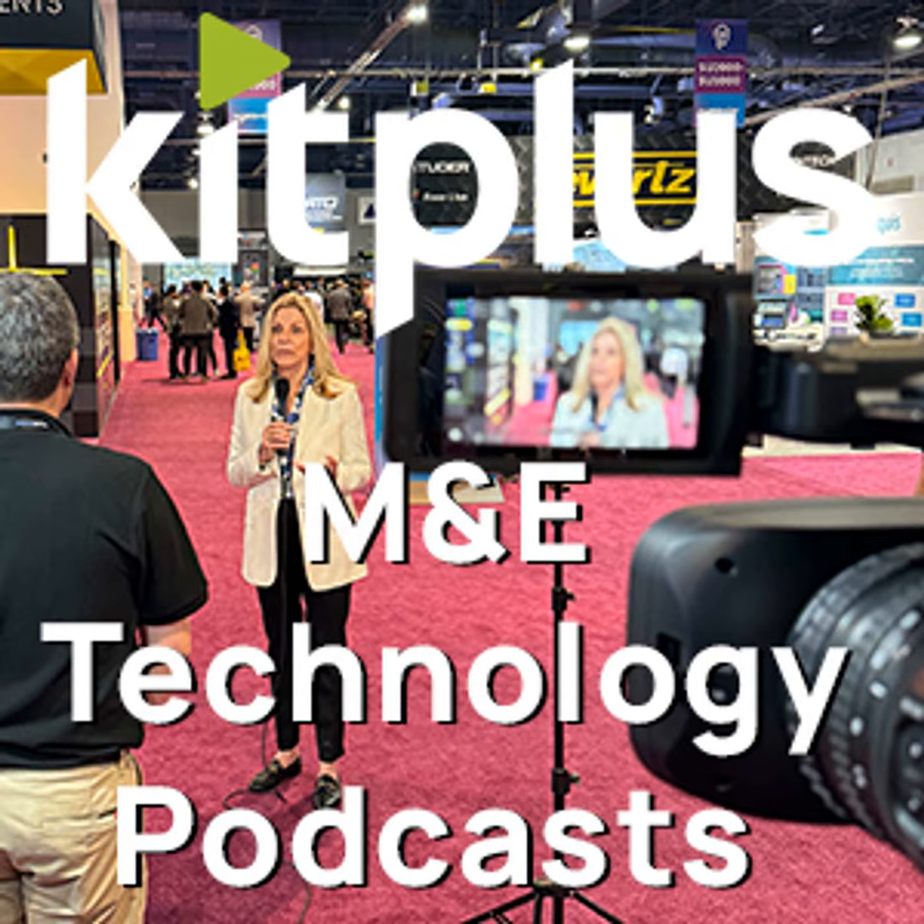It's IBC 2024. We're in Hall 10 and we're on the Leader Fabrics booth and I'm joined by Kevin. Hello Simon, thank you once again for coming to see us. Always a pleasure. Now we're looking, I think, at a brand new release here at IBC. What are we looking at here?